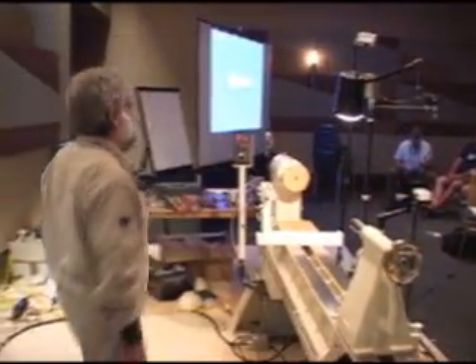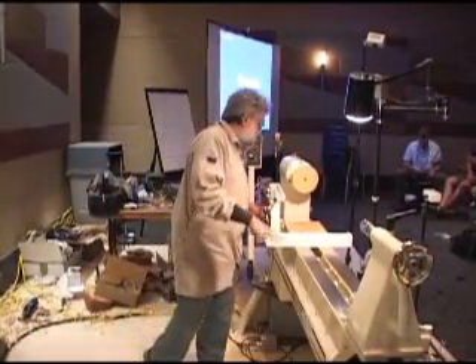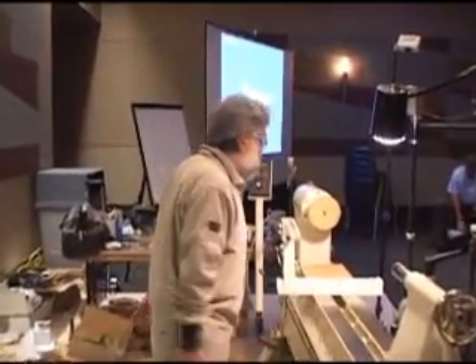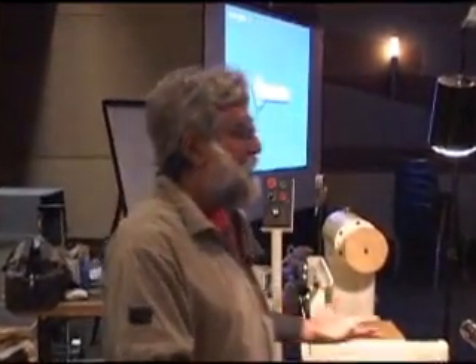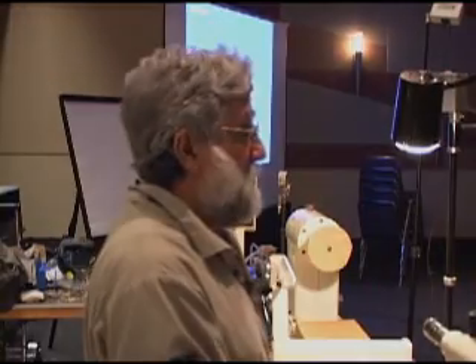I'm going to demonstrate one of my square platters. When they're finished, they're never square, but sort of square platters, showing how I turn it and then how I lay out and carve at least one, maybe more than one texture.